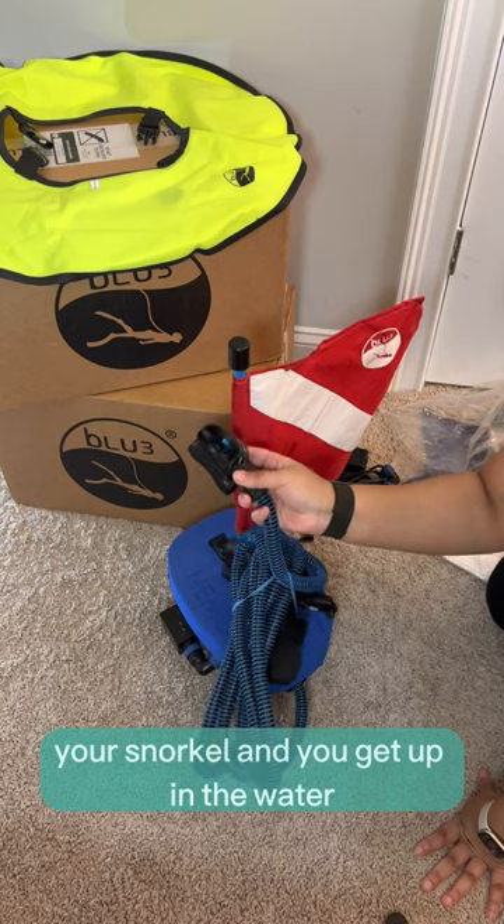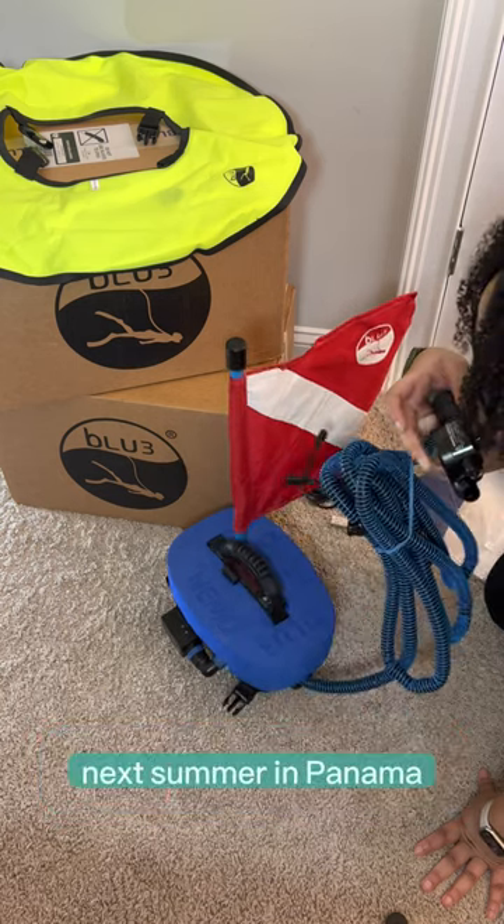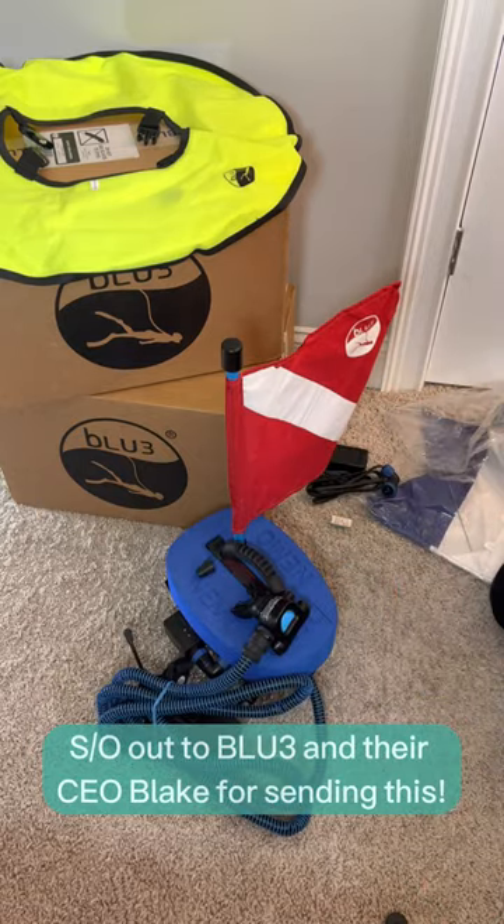You pull on your fins, your snorkel, and you get in the water. Super excited to use this for my research next summer in Panama. Shout out to Blue and their CEO, Blake, for sending this.